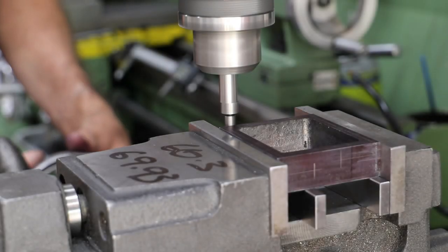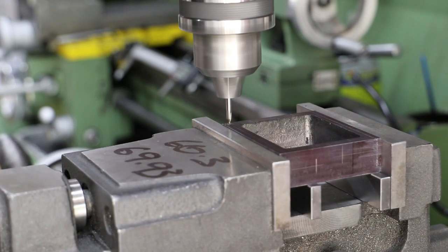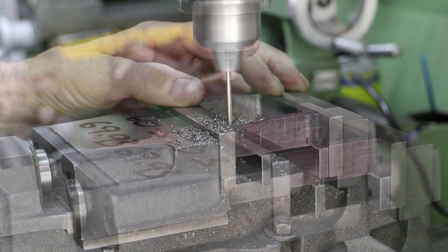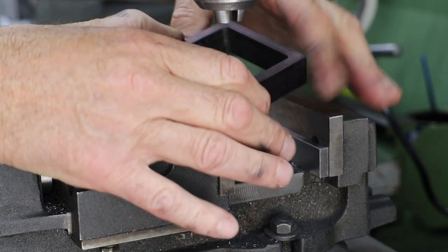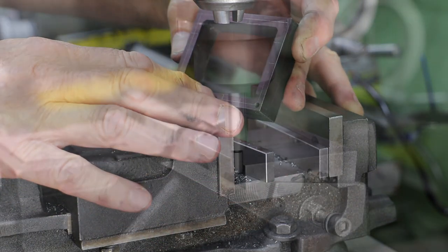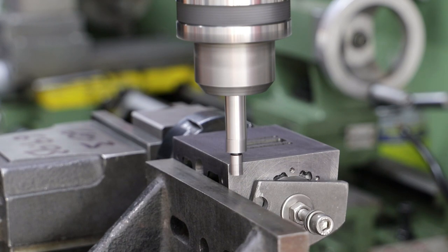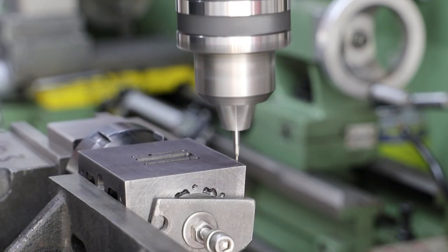Although I don't have any material for the steam chest cover yet, I make a start on the mounting holes by drilling the outer front and the outer rear. Both are done with respect to the outside faces of the steam chest. As I've machined the steam chest external dimensions to suit the cylinder block, I can now work off the block to drill and tap the corresponding holes.